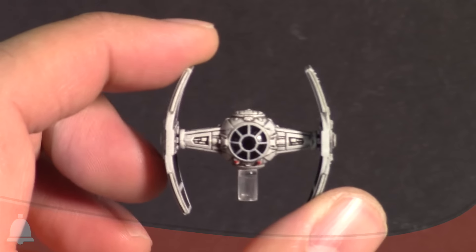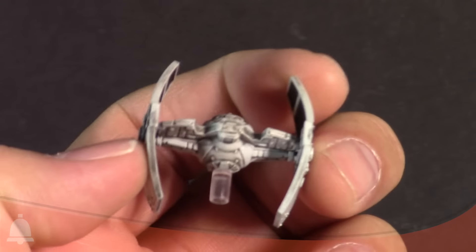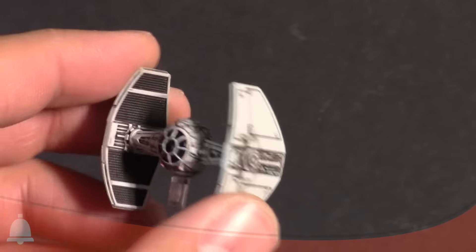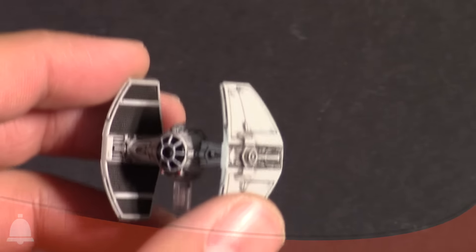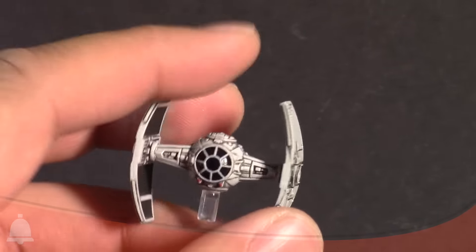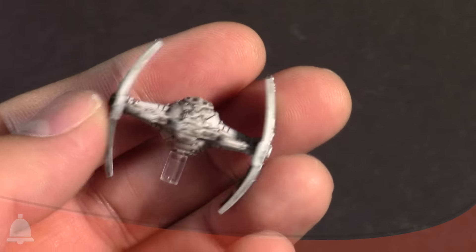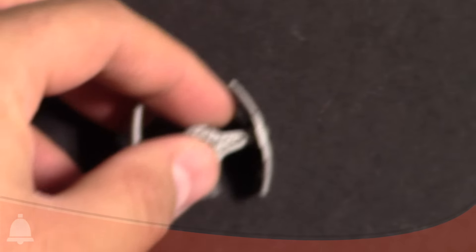There's the front, there's the back. Very cool ship — very unique design. It's not quite as curved as the TIE Advanced. You can see the wings — they are curved, but not quite as curved as the TIE Advanced. Pretty cool ship, I like it a lot.